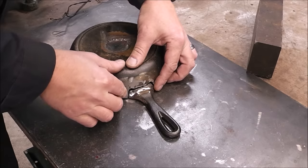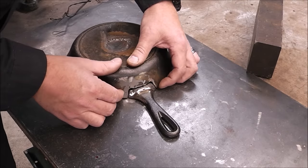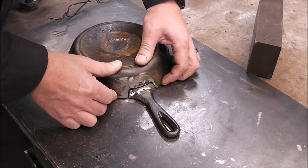After you get it beveled out, you want to line everything up and get your fit-up just right so everything fits good. That's going to look like a good fit-up right there. Now all we've got to do is get the welder out and talk about some settings for this repair.